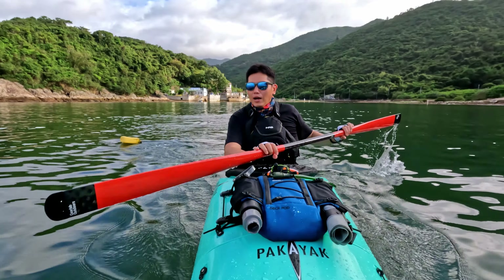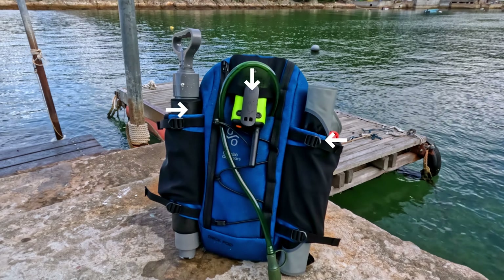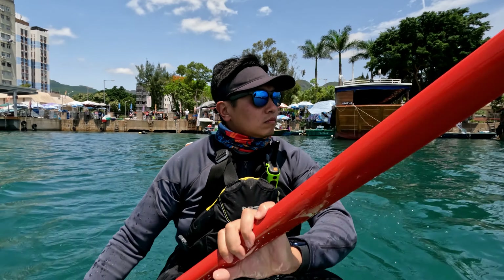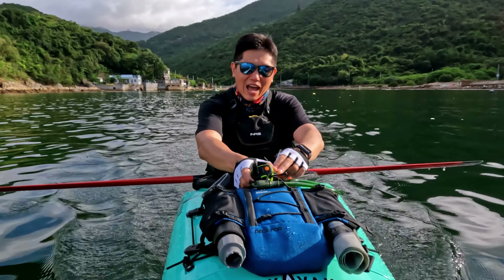Not only do I put my water bladder in the deck pod — you can see I also have my float, my bilge pump, and my walkie talkie. So instead of putting my walkie talkie on the strap, which gets a little inconvenient, I can put it on the deck pod and it's very easy to access.